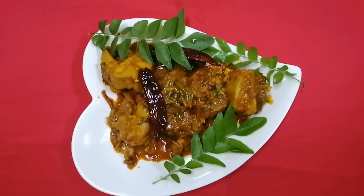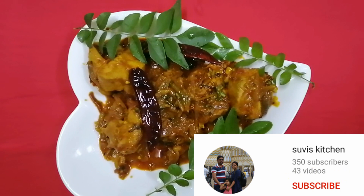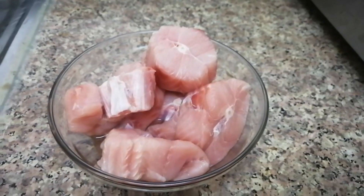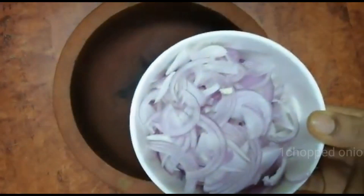Hello, I am going to make a recipe for my channel, so don't forget to subscribe to my channel. Now I am going to clean the fish here. I am going to make a dish like this.